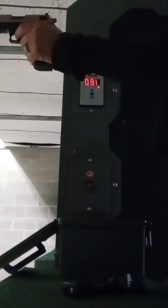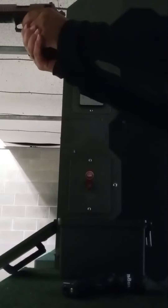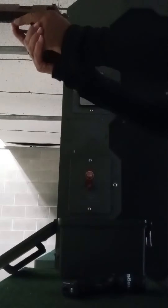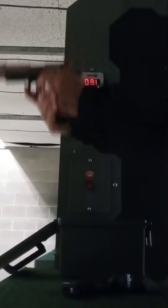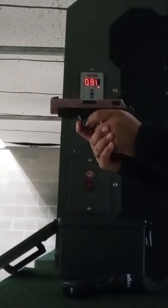Yeah, let's see. You're in the red light, so whatever — I just want to aim, and slowly.